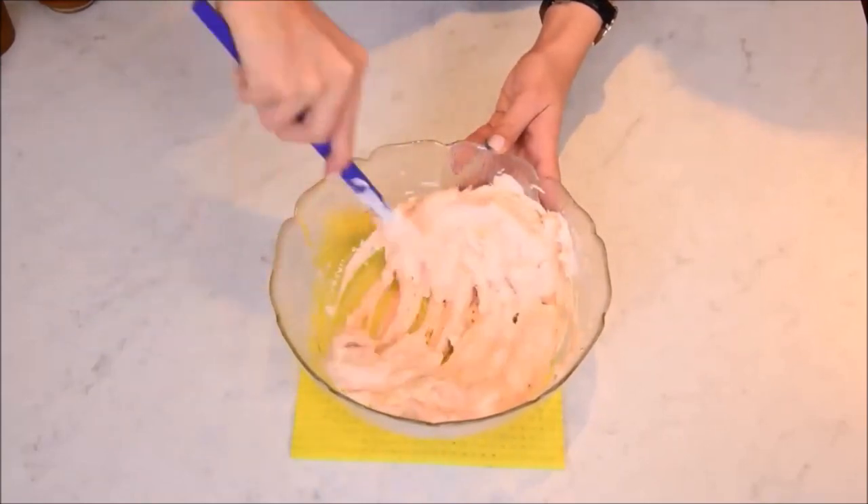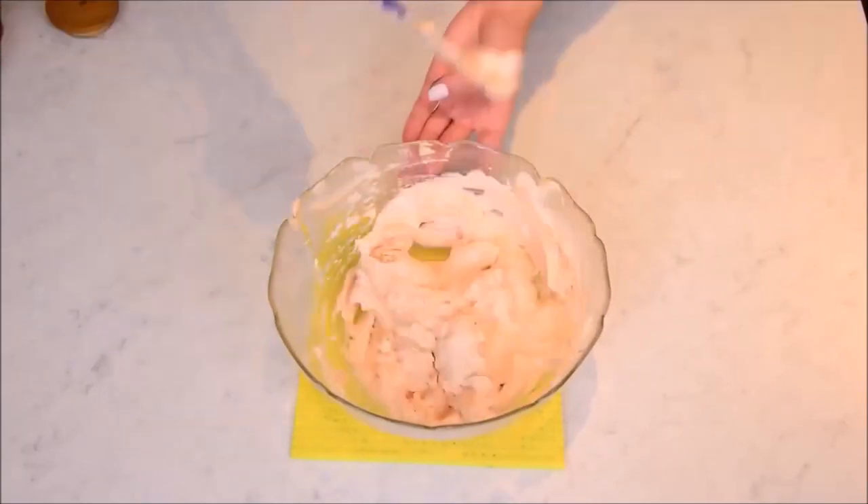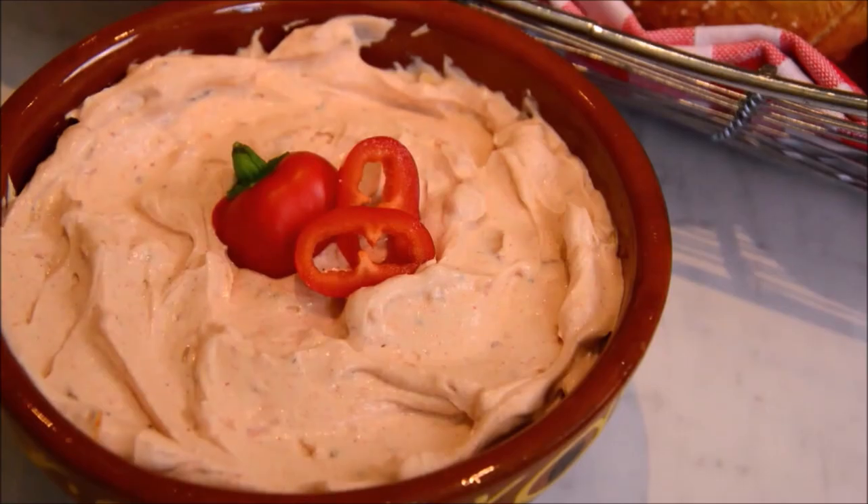Then you mix everything, let it sit for an hour in the fridge so that the taste becomes more intense, and then you can eat it with your pretzels. Enjoy!